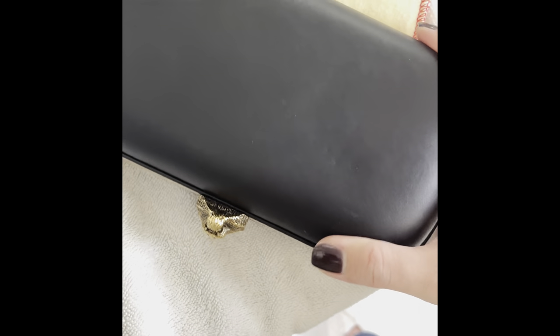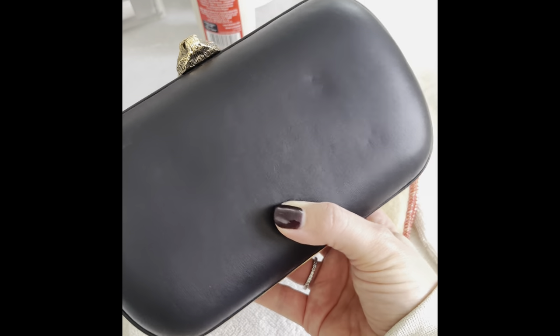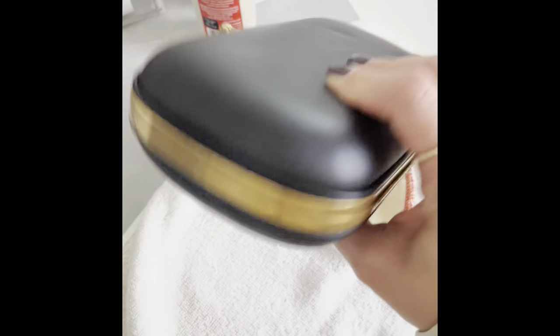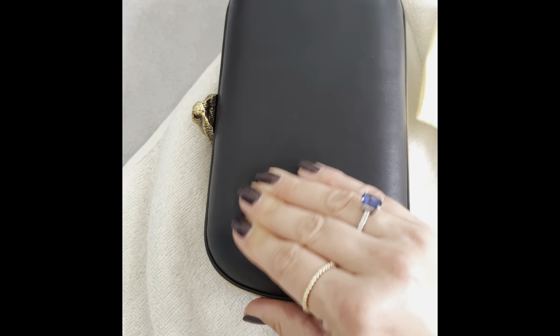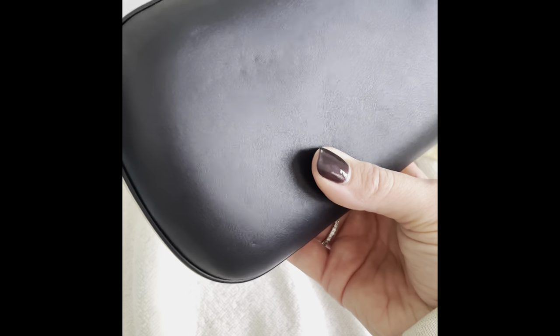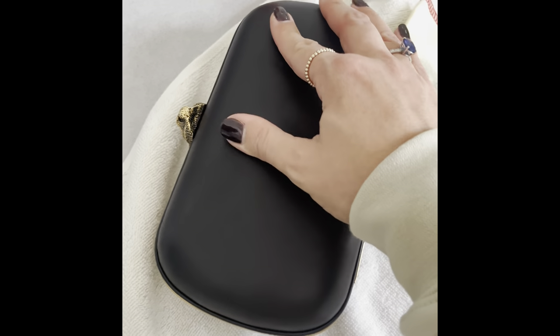Remember: slow and steady wins the race. You may notice a little bit of black leather coming onto the cloth — be very cautious when adding any liquid to your bag since you don't know how it will react. In this case it is helping, definitely raising some of the dents. Because of this leather type, it is prone to denting from natural wear and tear. I'm going back in with the oils from my hands to massage gently after applying the conditioner, and the dents have cleared up very much.